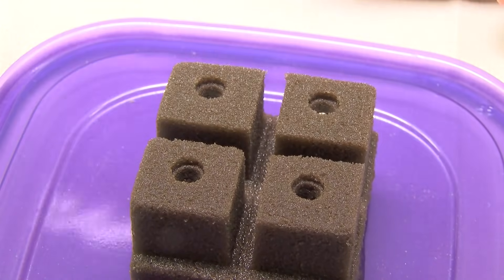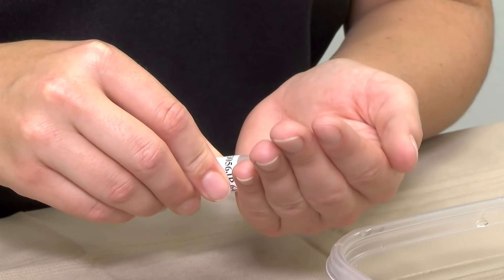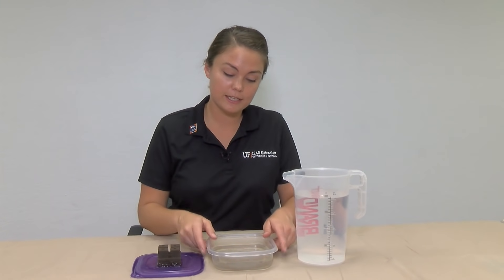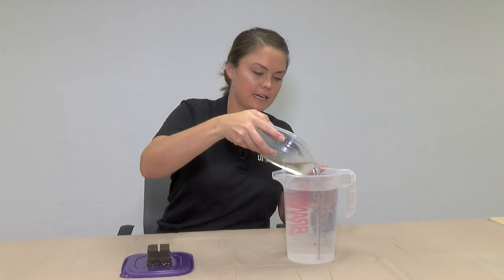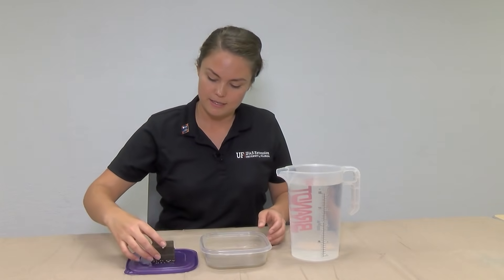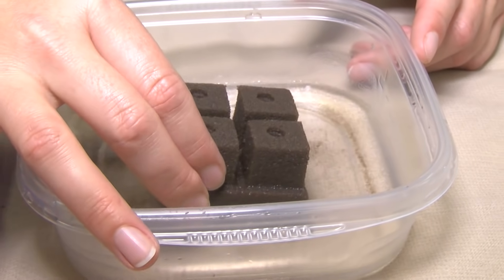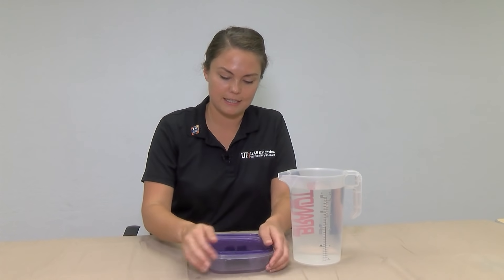With fresh seeds, you can just place one seed per cube, and if your seeds are a little bit older, it might be a good idea to place two per hole. Now that we've planted our seeds, they're going to be ready to germinate. Put them back into a container — we're going to reduce the amount of water because we don't want the seeds to be completely flooded, but we do want some water and high humidity. So cover the container to keep that humidity high, and we're going to wait about two to three weeks while these seeds turn into little baby seedlings, where we will then transplant them into our buckets.